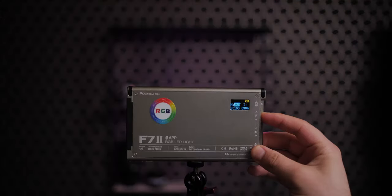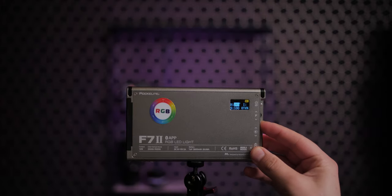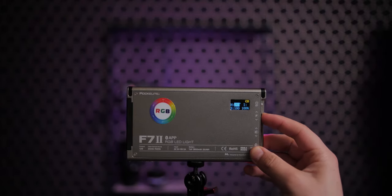Ciao guys and welcome back. I'm Luca and in today's video I'm going to share with you my experience with the Falcon Eyes Pocket Light F7 Mark II. Stay tuned. If you are already following my channel for some time, you probably know that I like to work with small and portable lights because I tend to travel a lot.